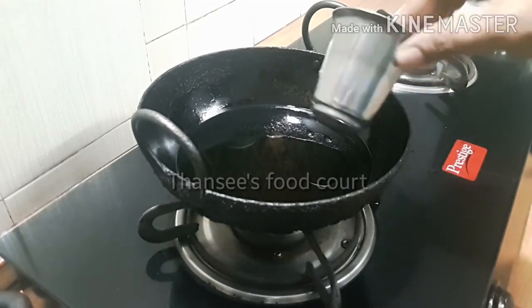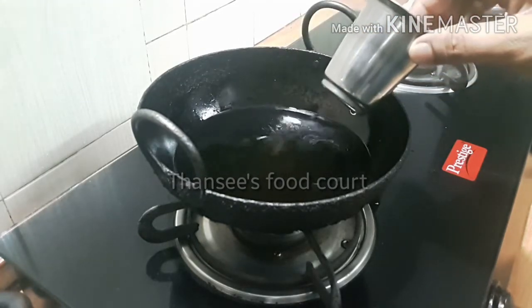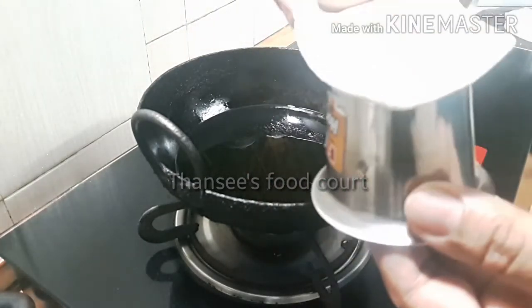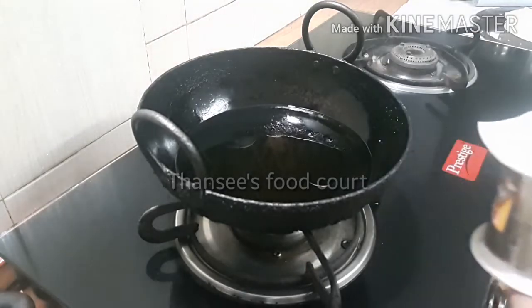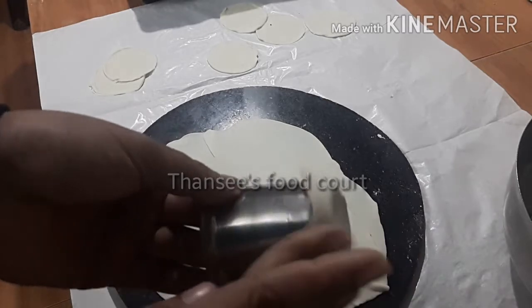Add a little seed glass and add a little bit. Now I'm going to add a little to the side of the corner. Then press the lid in the side and press the lid.